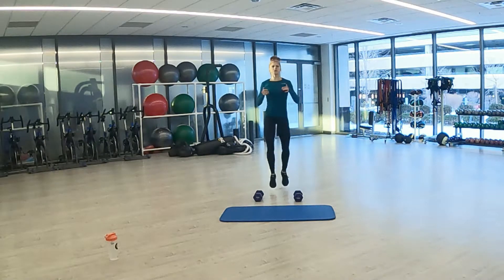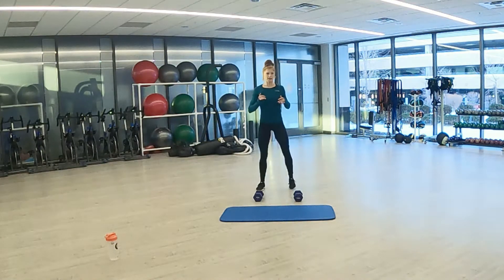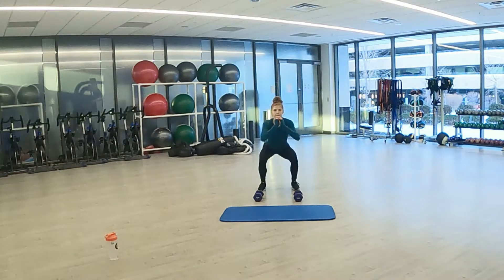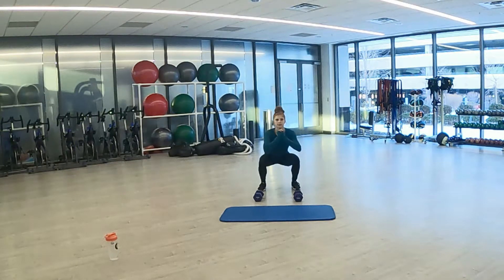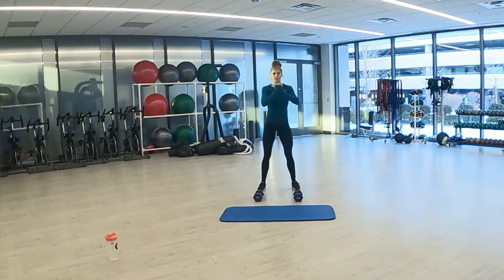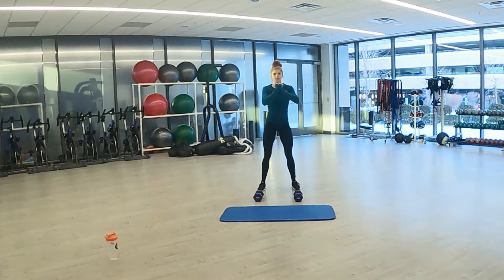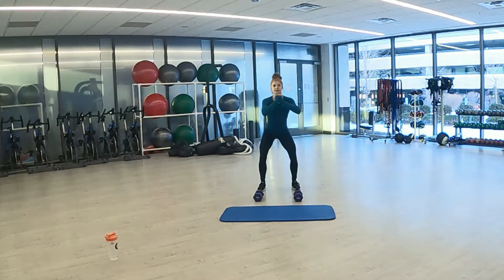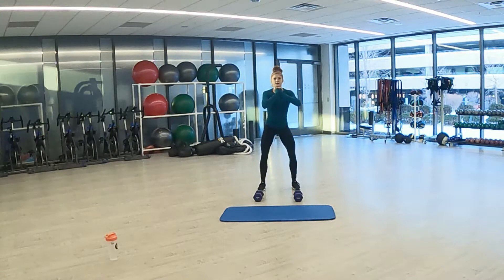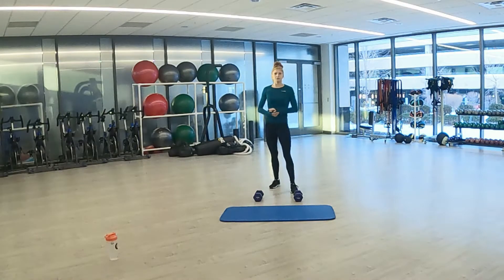Final seconds going into squats in three, two, one. Feet about shoulder width apart, coming down. Chest high. Making sure our breaths are nice and deep. Final seconds. Three, two, one. And warm up done. Grab a quick drink and I will see you in round one.